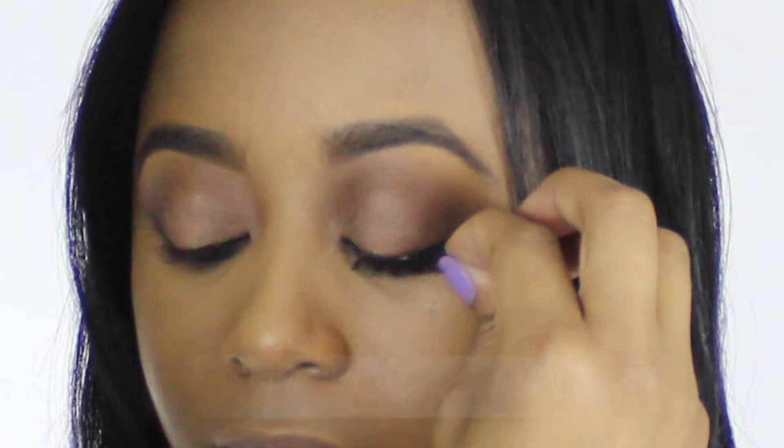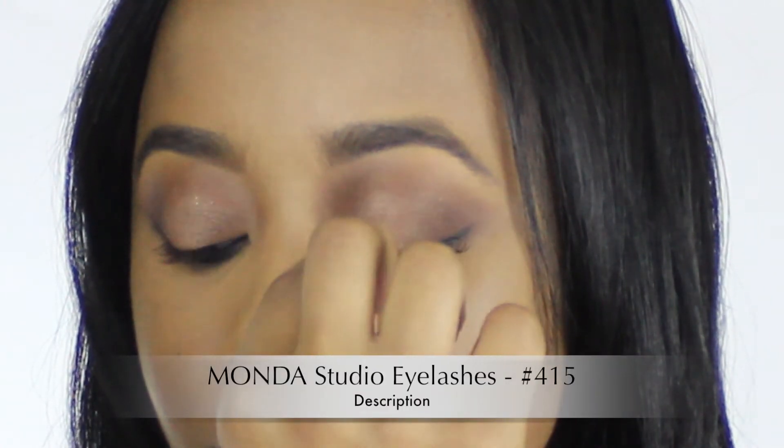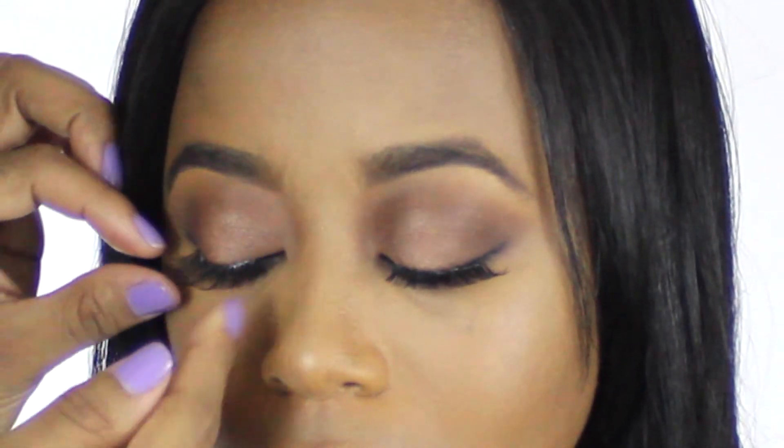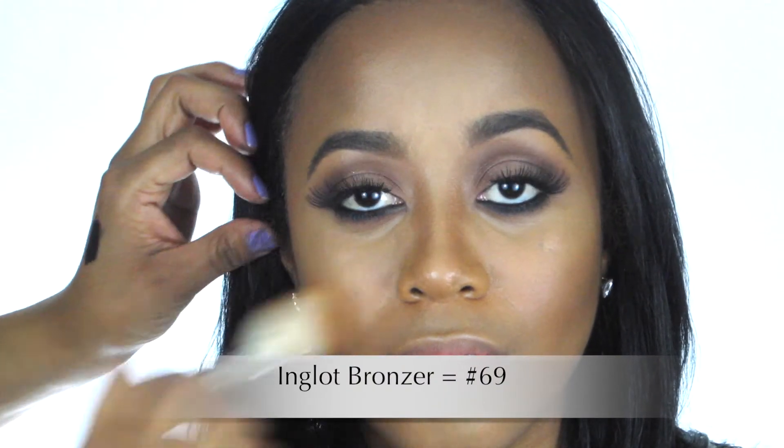The next step is to apply your false eyelashes and your mascara to the upper and lower eyelids. To sculpt the face, apply a bronzer to the outer portions of your face as well as underneath your cheekbones. Lightly apply a rose-colored blush to the apples of your cheeks and lightly sweep it back into the hairline. Without taking any more product on your brush, just lightly dust it all over your face to make sure that we have a real monochromatic type of look on the face for a natural glow.